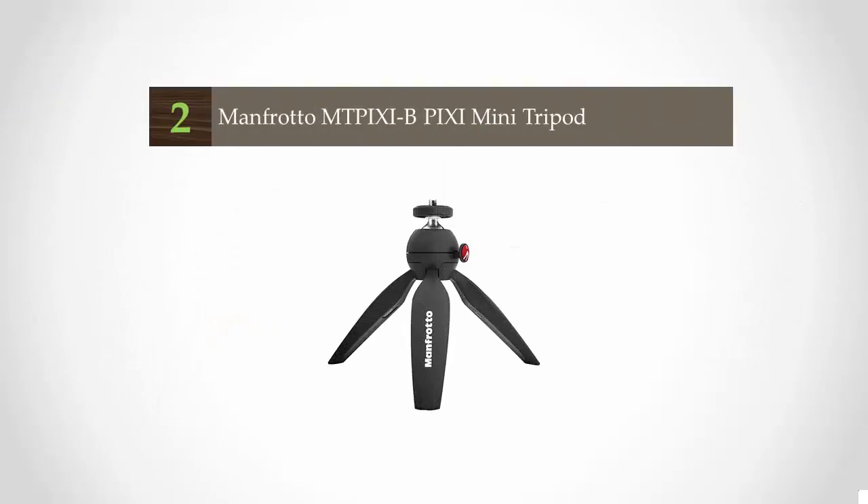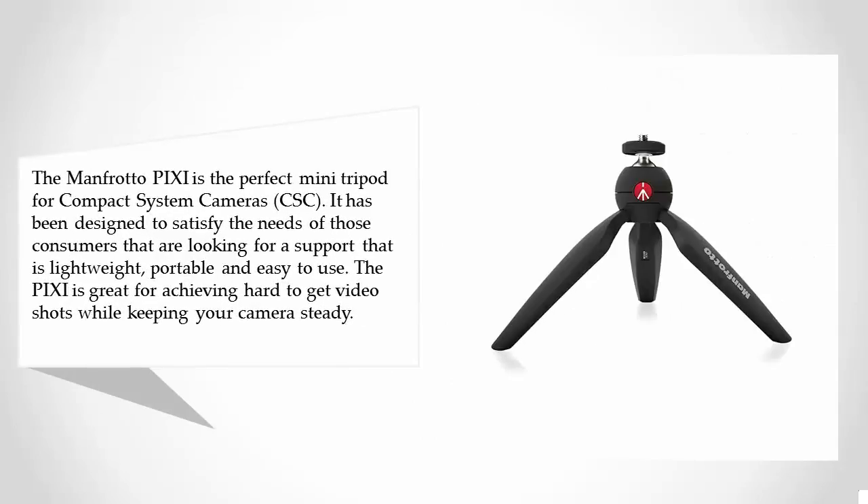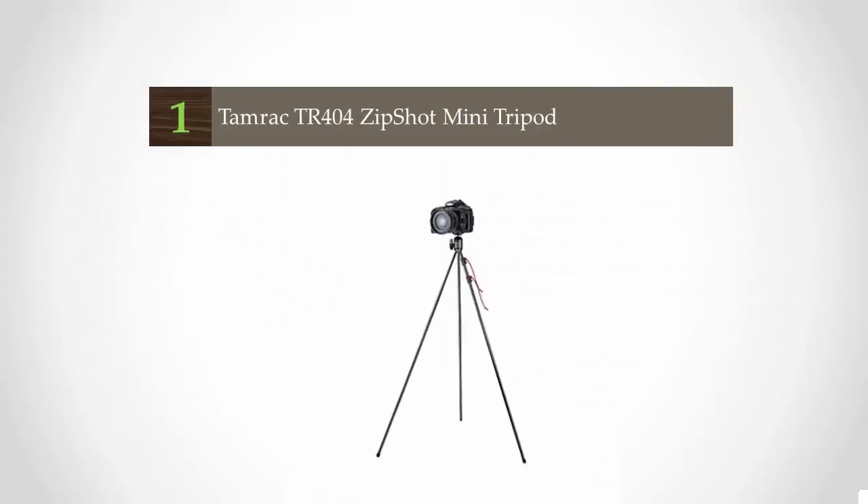At number two, the Manfrotto Pi Xi is the perfect mini tripod for compact system cameras. It has been designed to satisfy the needs of consumers looking for a support that is lightweight, portable, and easy to use. The Pi Xi is great for achieving hard-to-get video shots while keeping your camera steady. Close the legs to use it as a comfortable grip to capture great videos that stand out from the crowd. The new push-button mechanism enables you to position and lock the ball head in one rapid, intuitive movement.